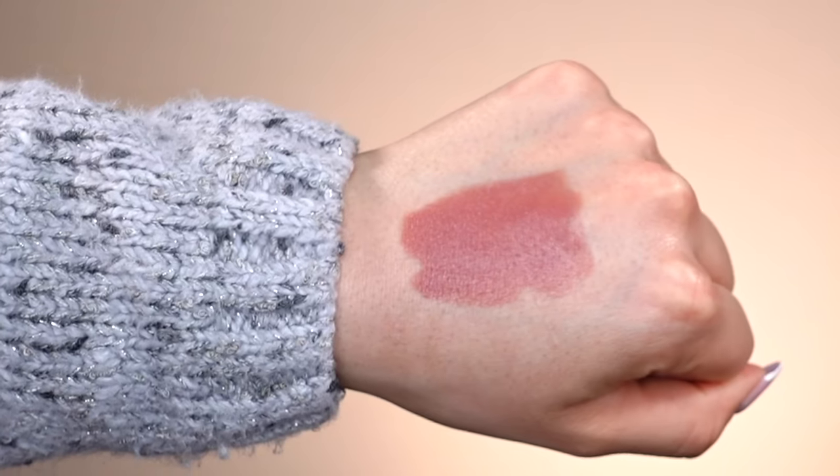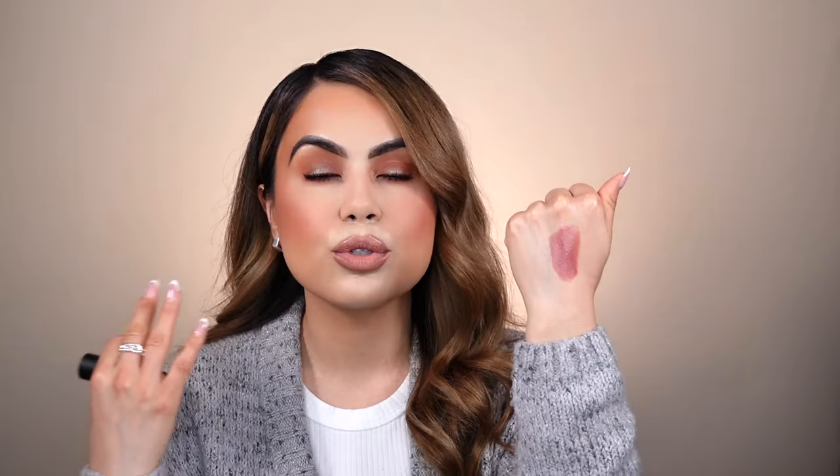We're going to start with our first lip shade, called Bronx Baby, described on the website as a soft warm rose. It looks so pretty — I feel like it's going to be a perfect everyday lip shade that complements so many different skin complexions. I love a warm-toned lip liner with it, like a caramel brown or taupey brown. When I swatched it on the back of my hand, it literally glided on effortlessly. It feels so creamy and moisturizing.